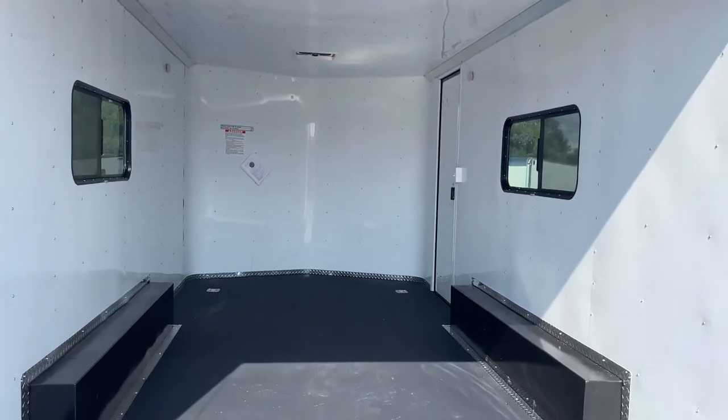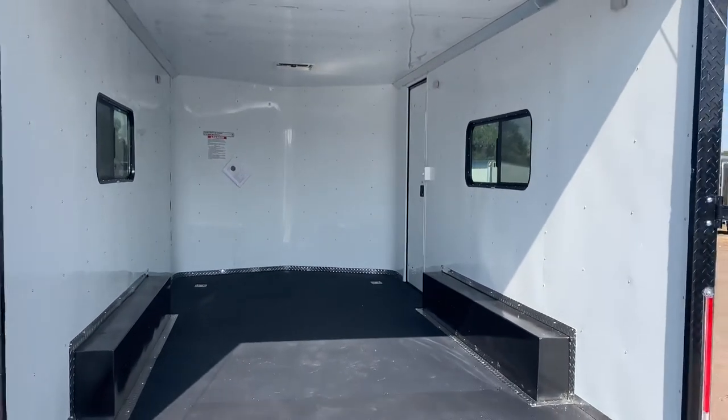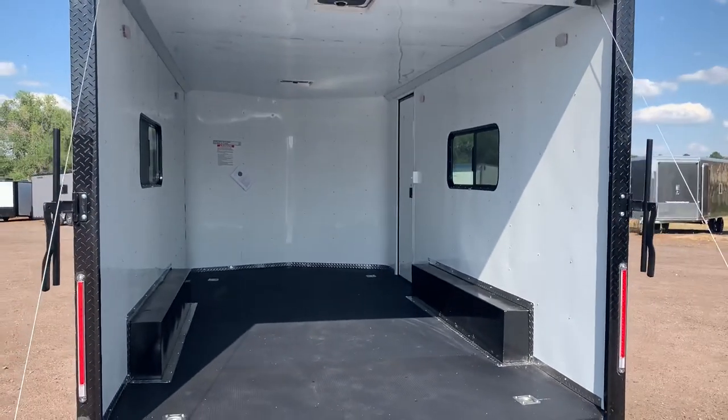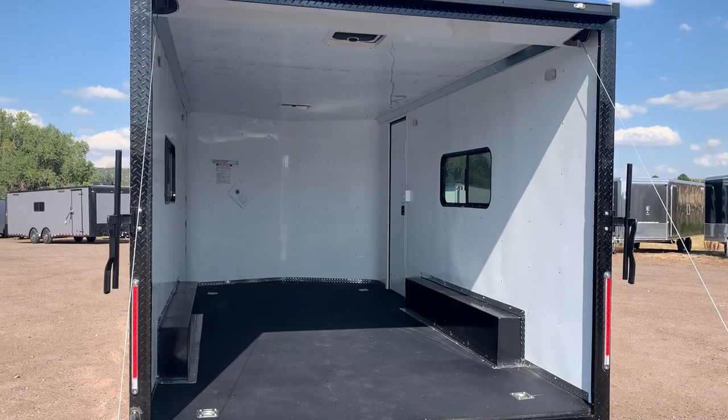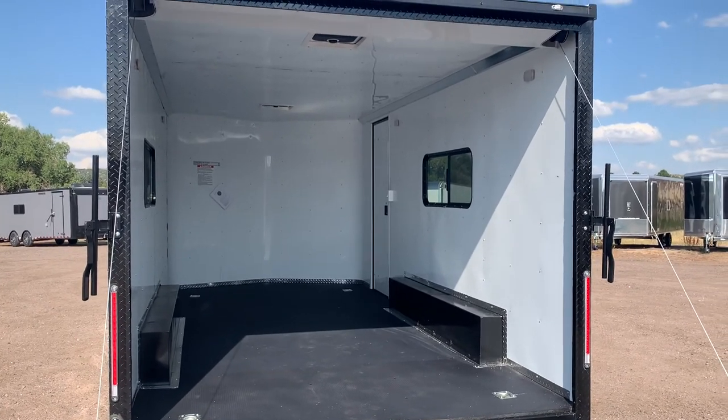As always, you can reach us at 303-688-8485. We're always online at coloradotrailersinc.com. Be sure to like and subscribe, and you can go right to our website for more information, pictures, pricing, sale pricing, and all the specs you need on this unit.